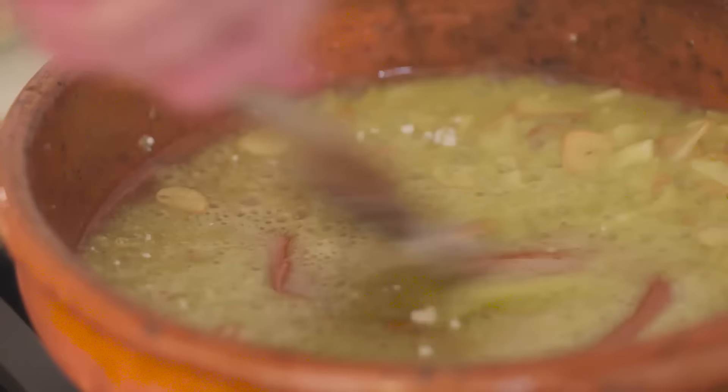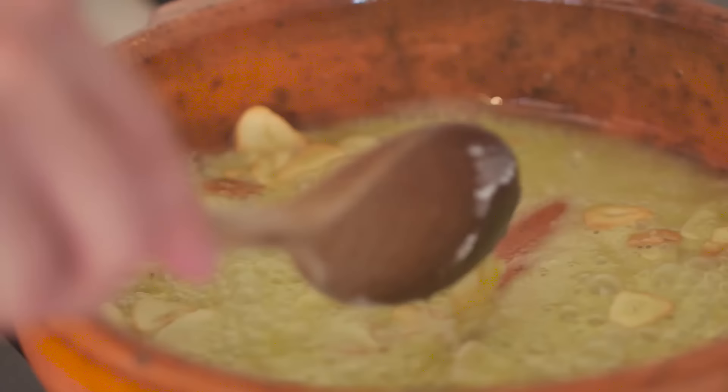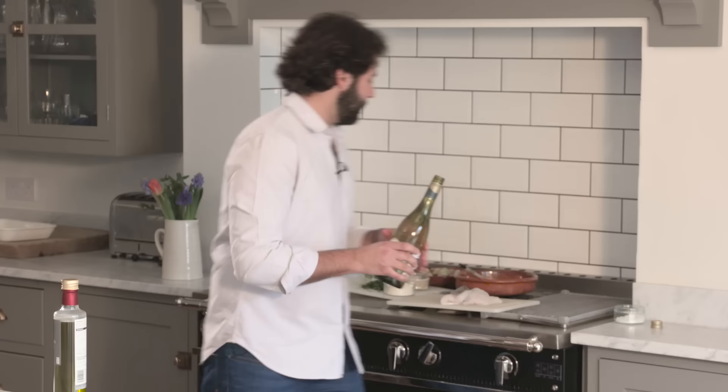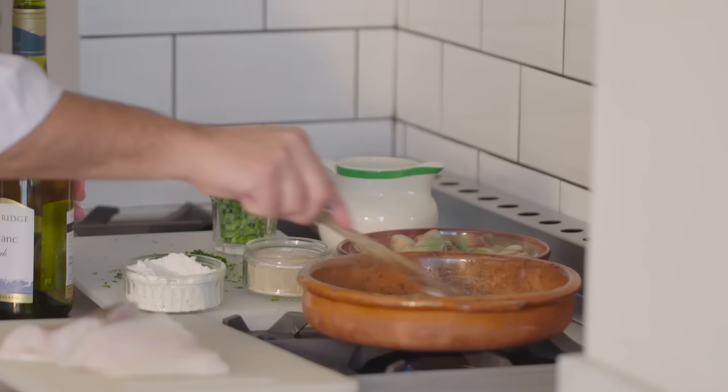Now let's give it a little shake. This is full of garlicky flavor and I'm just going to add a spoon of flour — this is going to thicken up the sauce. We need to cook this for about one minute or at least 45 seconds. Now I'm just going to add a little shot of white wine, which will give a nice acidity to the end result.